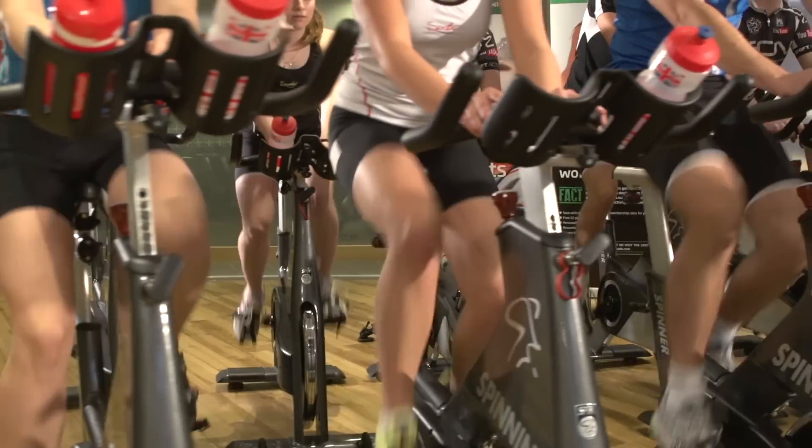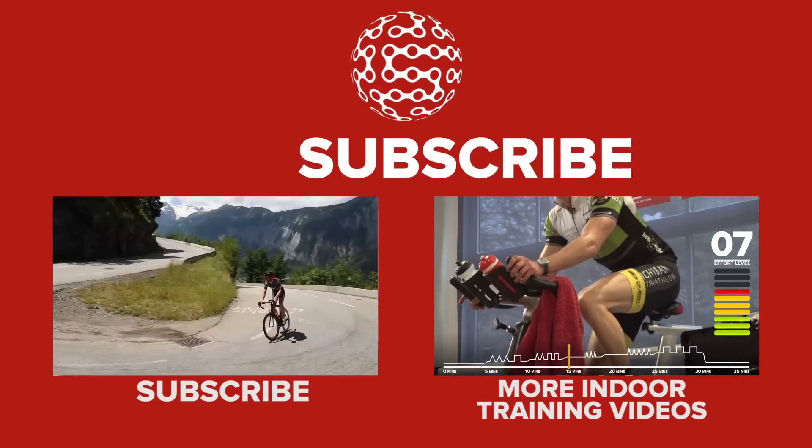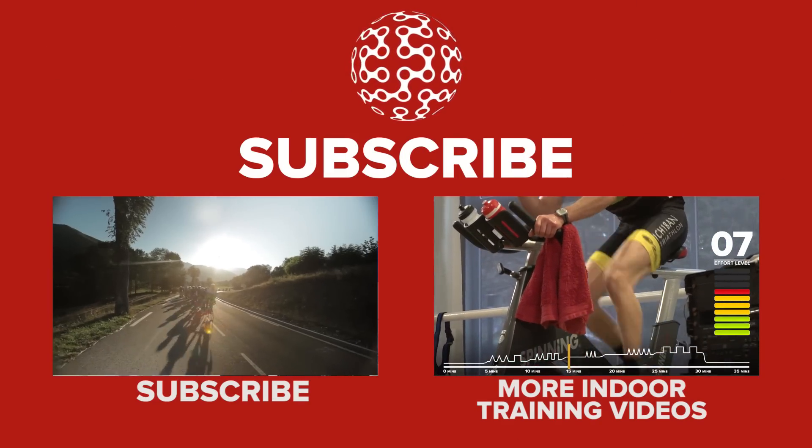Finally, make sure to have fun in these sessions. They'll be very challenging at times, but we promise you'll feel great afterwards. Make sure to hit the subscribe button for a wide range of indoor cycling videos coming your way very soon.